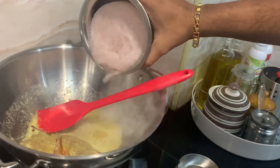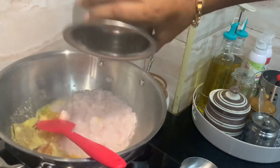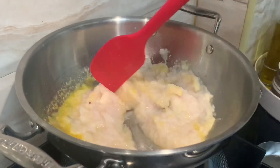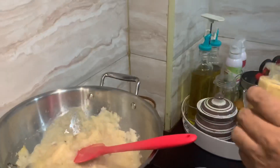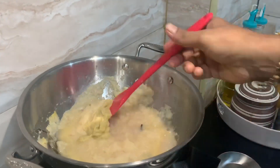Add the onion and cook for 5-6 minutes. Add 1 spoon of ginger garlic paste and mix it in.